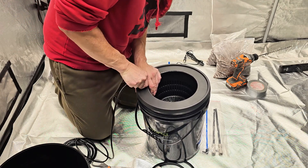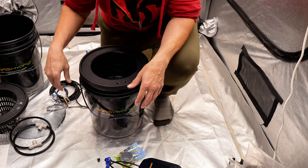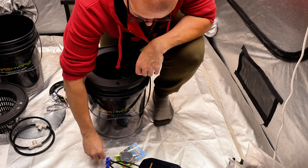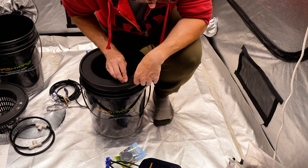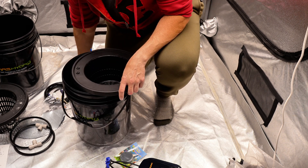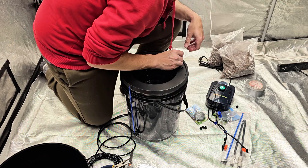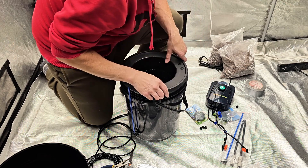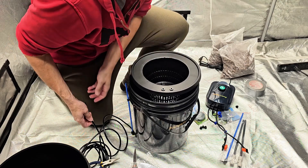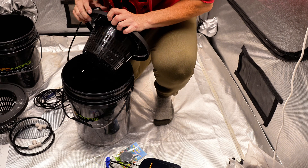I had to get a bigger drill bit — the plugs just were not fitting. With a slightly bigger bit, they go in a lot easier now. That's much easier.